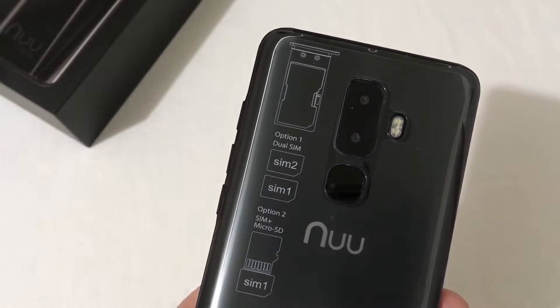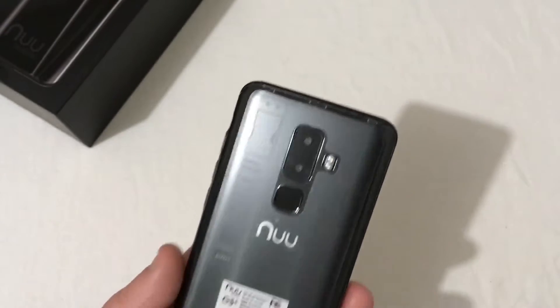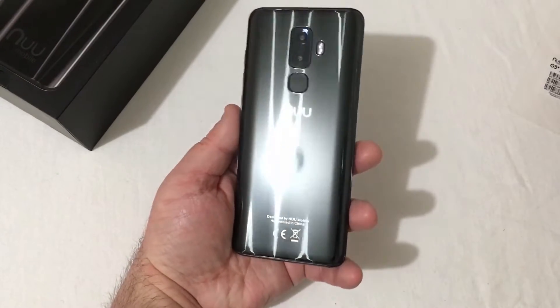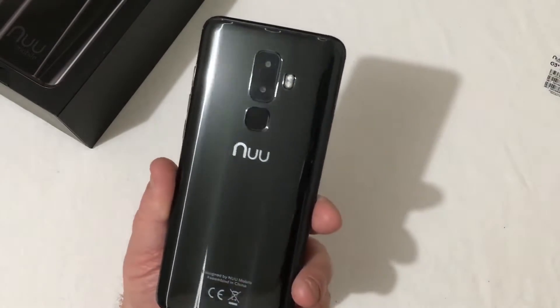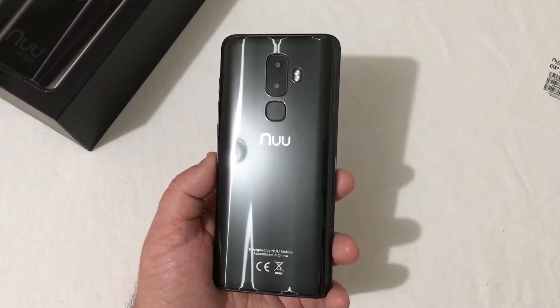Up top you'll see it has SIM 1 and SIM 2, or SIM 1 and a microSD — whichever you choose. Let's go ahead and pull off the back protector. This phone is a beautiful phone. This Black Onyx just shines — very beautiful design. On the back you've got the NuMobile logo as well as the fingerprint scanner.